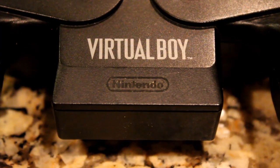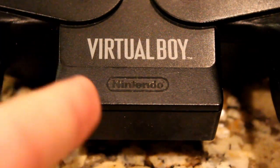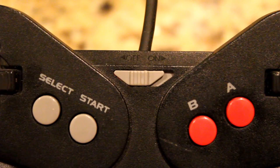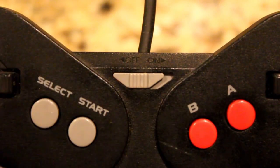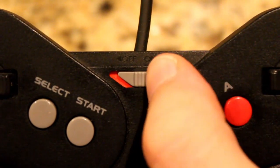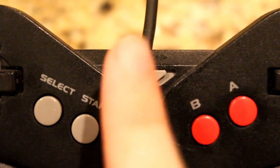Nintendo's Virtual Boy had a unique presentation, and you could argue it was ahead of its time, even in some good ways. Along the top portion you have your on and off switch. Yes, the controller was how you turn the system on and off, and it was maybe the first to do so.